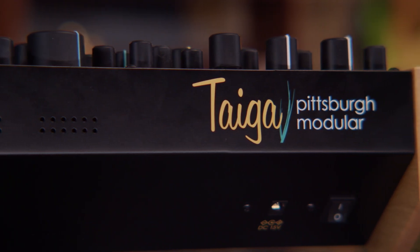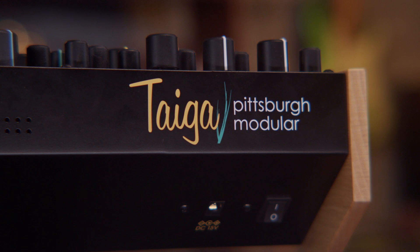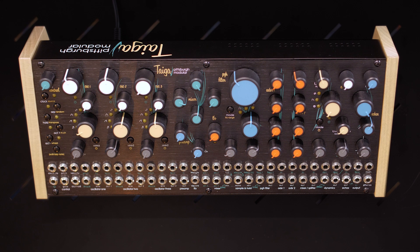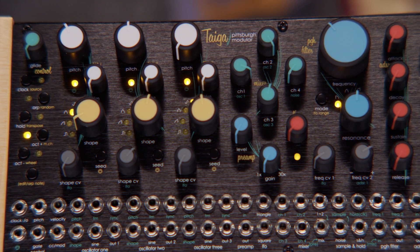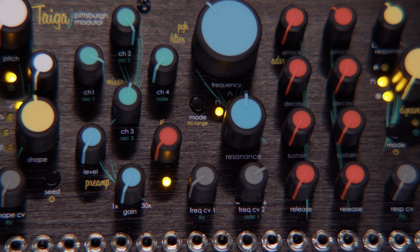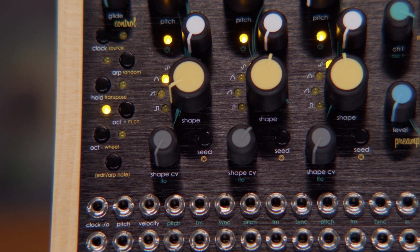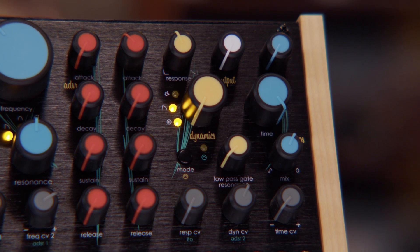It actually combines both of those synthesizers together into this wonderful analog semi-modular synth. Pittsburgh Modular and Create Audio managed to pack two coastal influences in one semi-modular synth. You've got three oscillators and a resonant multi-mode filter, which is a shade of a Moog influence. But then you also have three wave shapers and a low-pass gate, which is a shade of a Buchla influence.